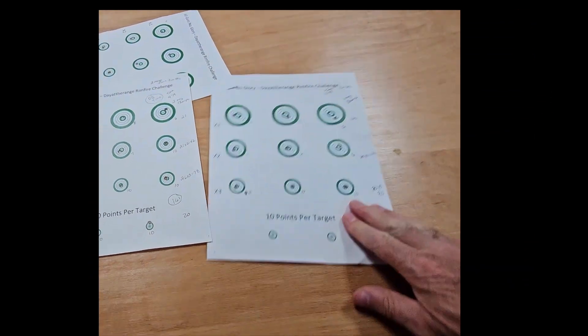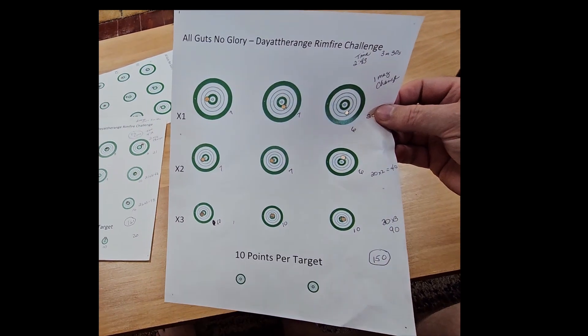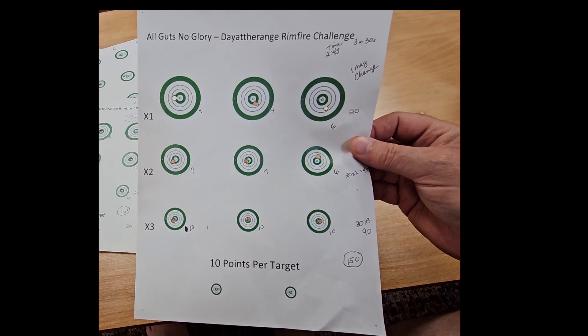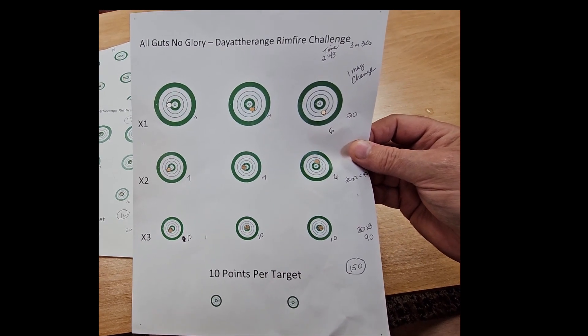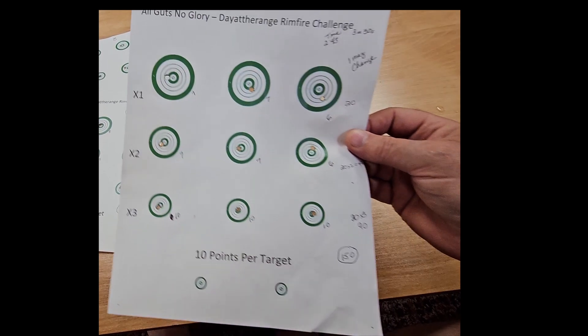So my best score of the day on this challenge turns out to be 150 within the time limit, shooting SK Pistol Match Special with my Anschutz 1761. If there are any questions let me know — thank you.